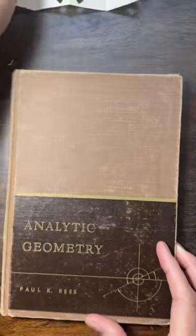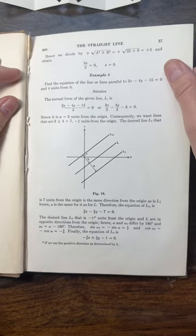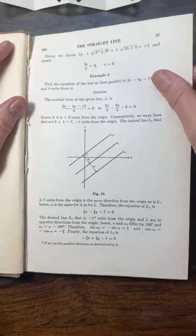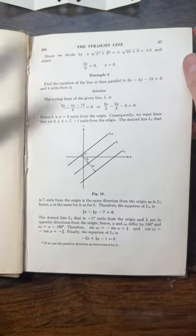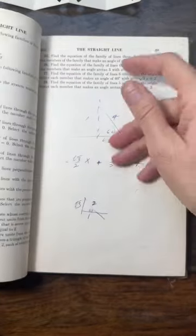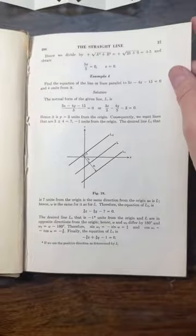So the first thing is picking your paper. I picked up this book at the secondhand bookstore that I like to frequent. Books from the 40s and 50s that are like science and math textbooks seem to be pretty good for this. They have a really smooth thin paper that folds really well, and then you've also got the interest of math or science equations — or maybe someone took notes in their book — so they're pretty interesting to use in collage.